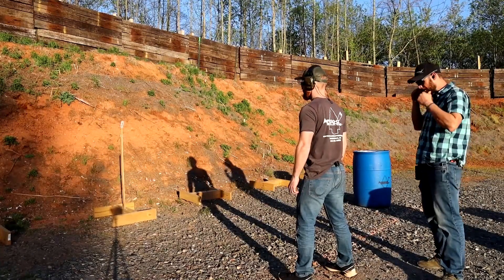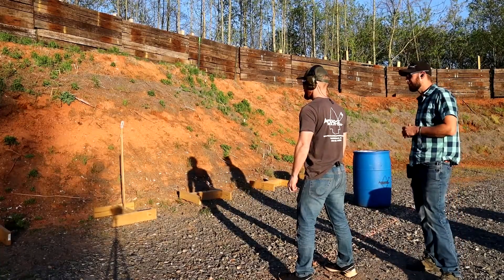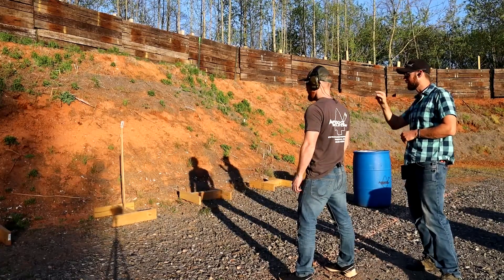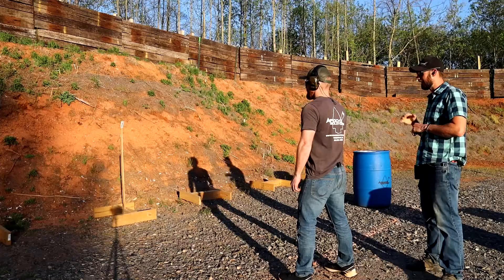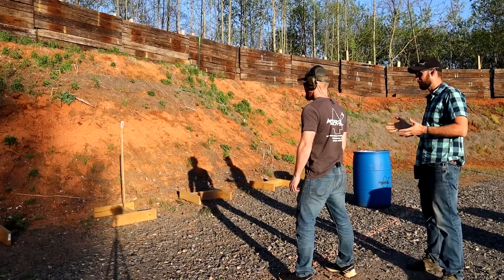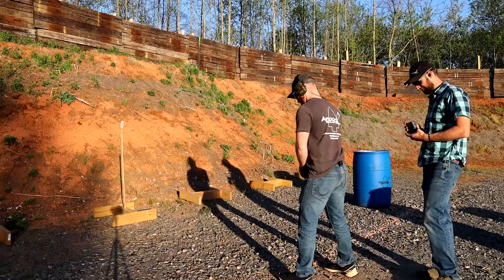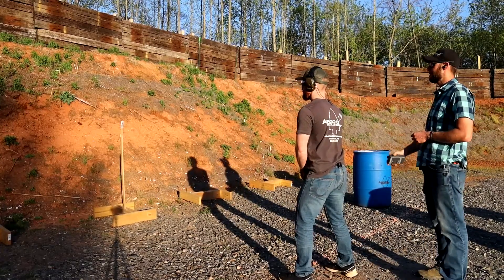Alright Trey, the course of fire: you're going to draw and fire as many rounds as it takes, but you have five seconds to split that card in half. You have to split the card in half, not just knock it off the post. Yes sir. Alright, you understand the course of fire? Yes sir. Here we go — stand by.